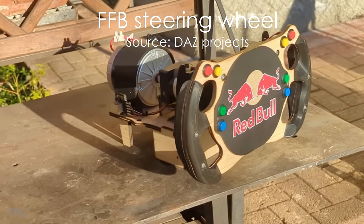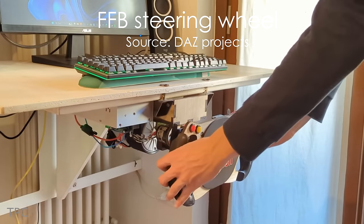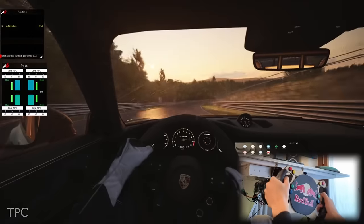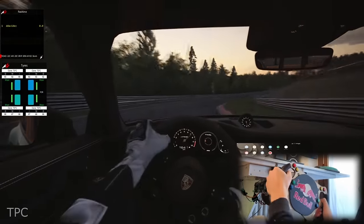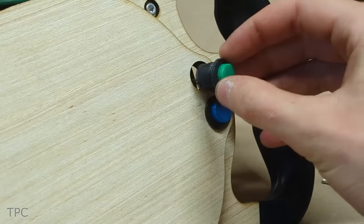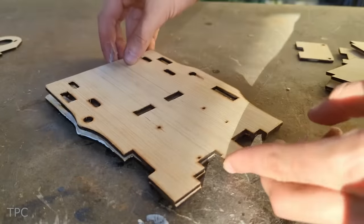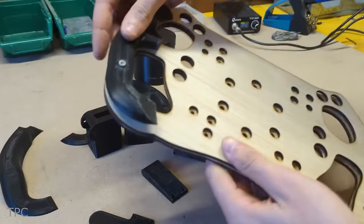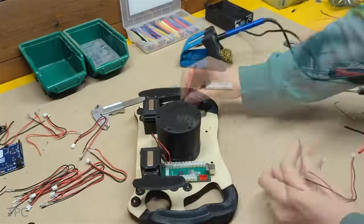Number 11. Next, we have a powerful force feedback steering wheel designed specifically for sim racing. Alongside the wheel, David has included magnetic pedals and convenient push buttons for easy control. Using simple materials like 4mm plywood sheets and carefully crafted 3D-printed parts, David assembled all the components with precision.